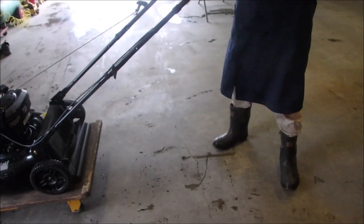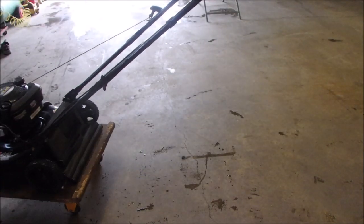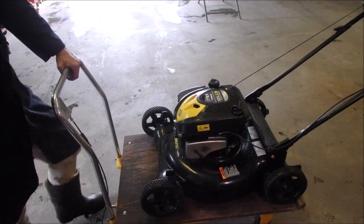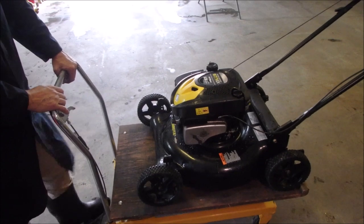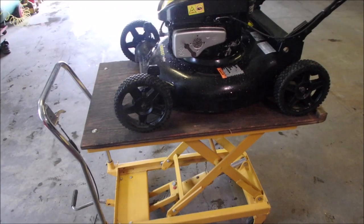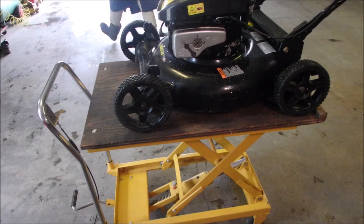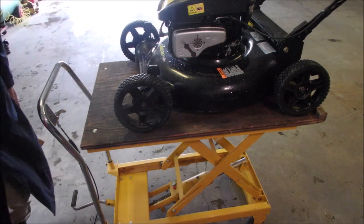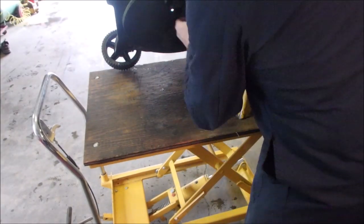You would think that power washing a lawnmower with all that water flying everywhere would cause it not to start — but she fired right up, better than when it was on its side. I'm going to tilt it on its side to see. I think the oil drain is on this side. Nope, it's on the other side — opposite the oil fill.